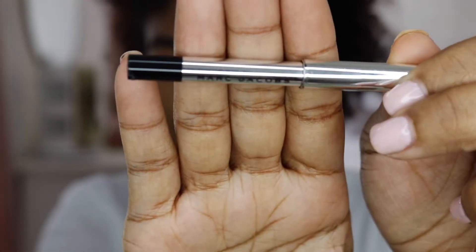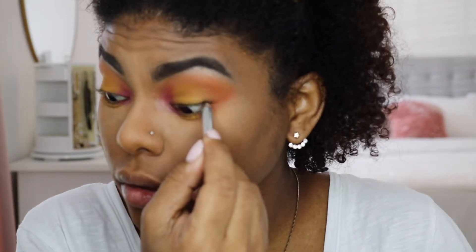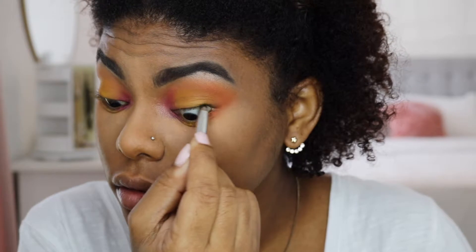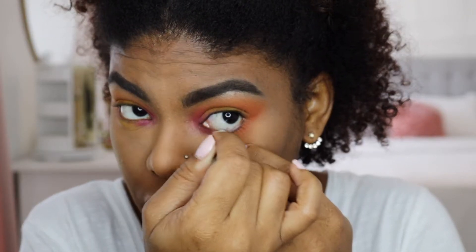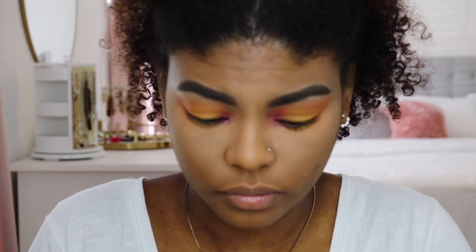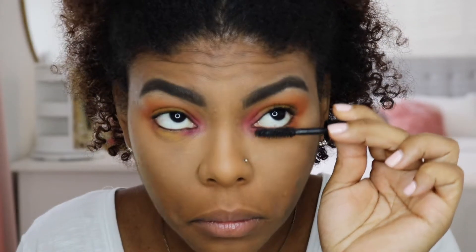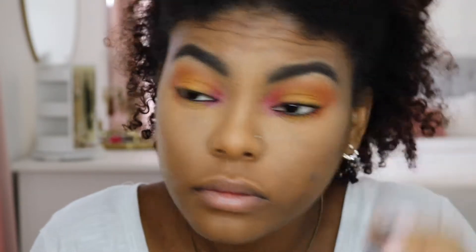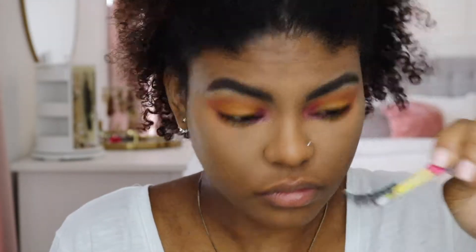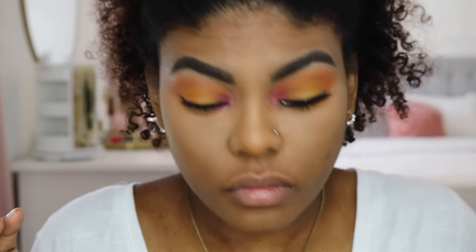Then I'm going in with my Marc Jacobs eyeliner in the color Blacker, applying that all over my top and bottom waterline. I don't want to apply eyeliner on my lid, but because I'm applying false lashes I want them to look natural, so I need eyeliner and mascara to help avoid a gap. The mascara I'm using is my favorite — the Lancôme Monsieur Big Mascara, the mini size. The eyelashes I'm using are Huda Beauty Collection lashes in Jade.